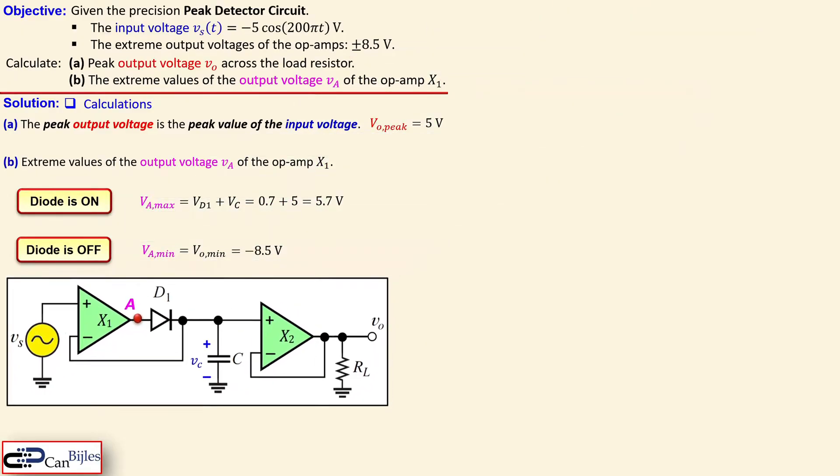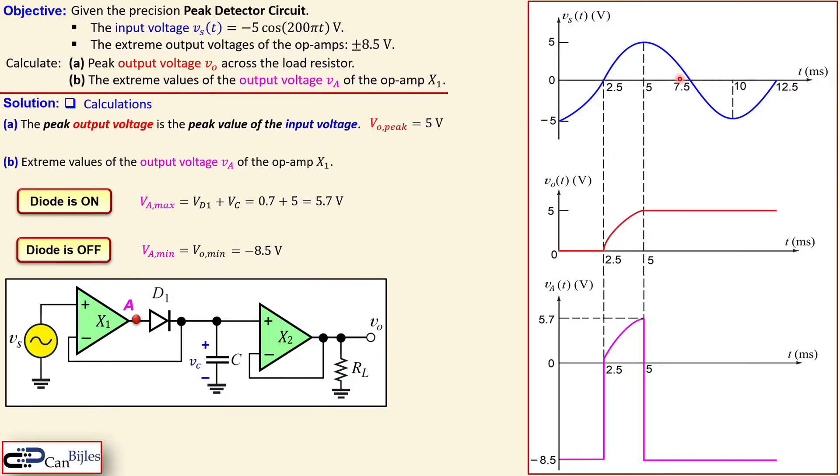Now let's look at the graphs. The blue curve is our input voltage, ranging from minus 5 to plus 5 volts, with a period of 10 milliseconds — that is 0.01 seconds. For negative values of the input, the output voltage Vo shown in the red curve is zero. At 2.5 milliseconds the input crosses zero and starts increasing, at which point the output voltage also starts rising, shaped by the RC network, approaching the maximum value of 5 volts and then staying there even as the input goes back down.